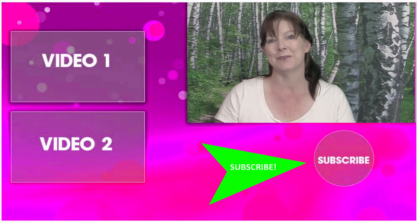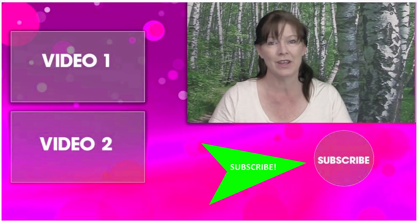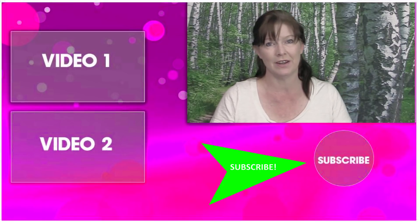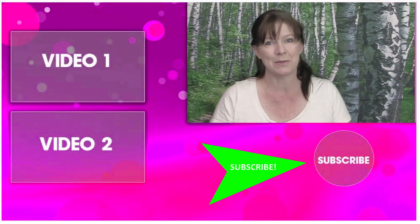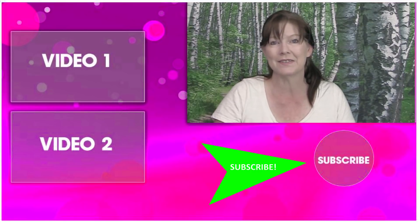Thank you so much for taking time out of your day to watch this video. I'd love it if you'd subscribe to my channel so you can watch all my other videos too. Thanks so much for watching, and I'll see you in the next video!